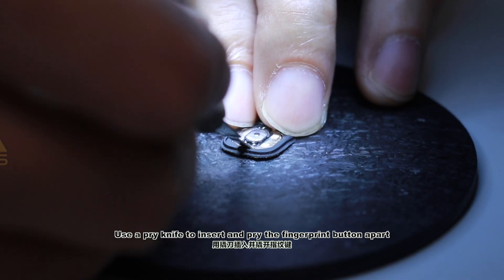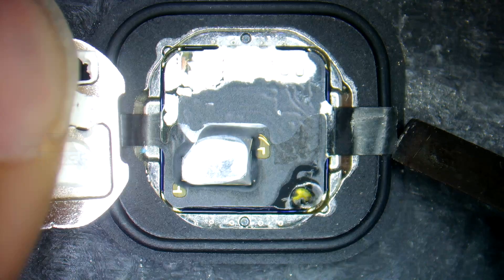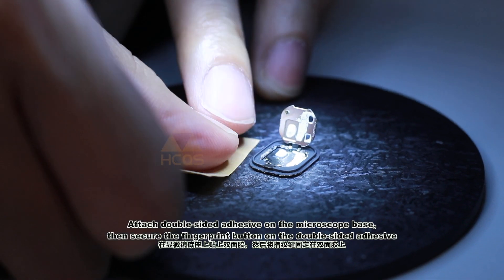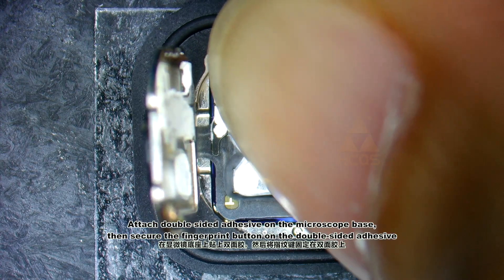Use a pry knife to insert and pry the fingerprint button apart. Attach double-sided adhesive on the microscope base, then secure the fingerprint button on the double-sided adhesive.